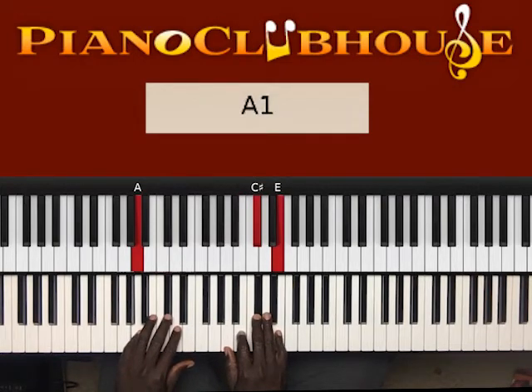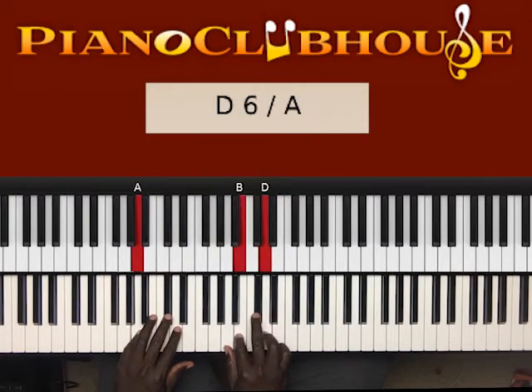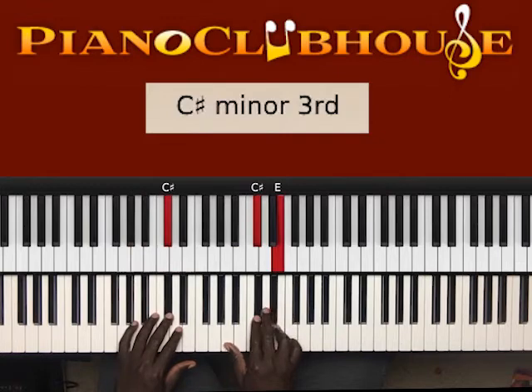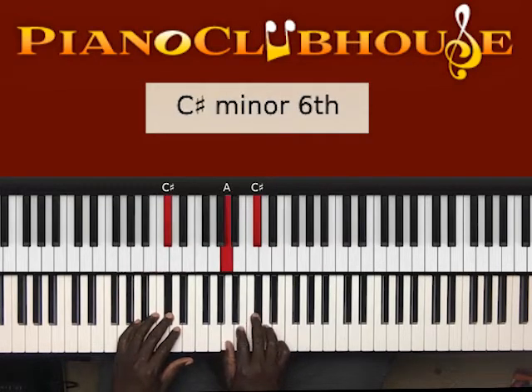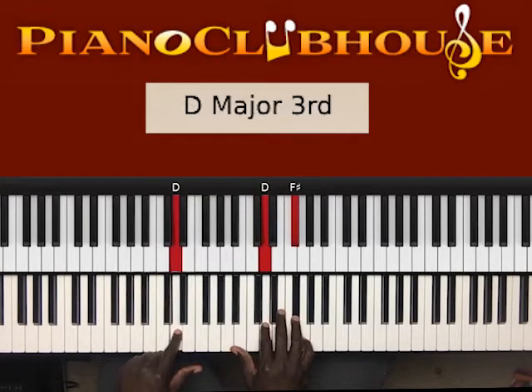Then I'm going to play those same notes again — A, C sharp, B, D — in the right hand now. I'm going to play it again, but this time I'm going to end on D in the left hand, right hand D, F sharp.